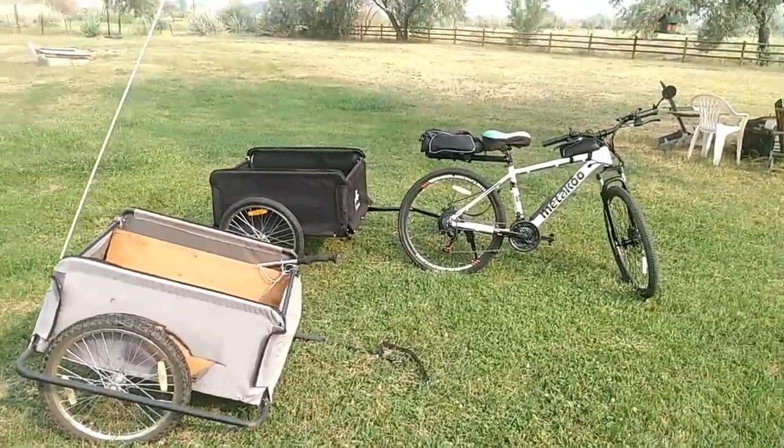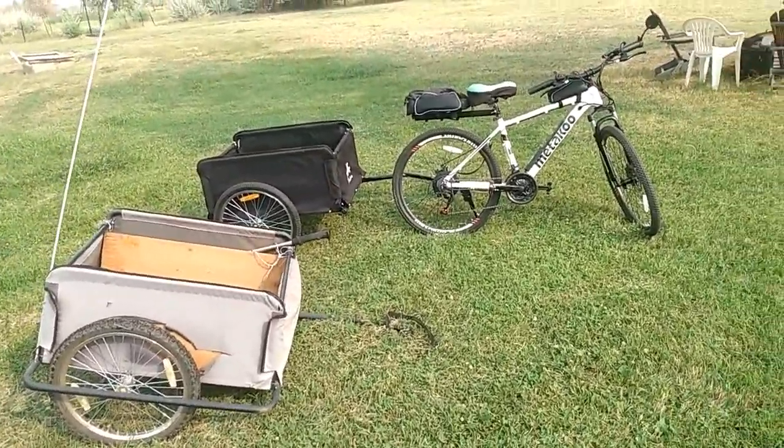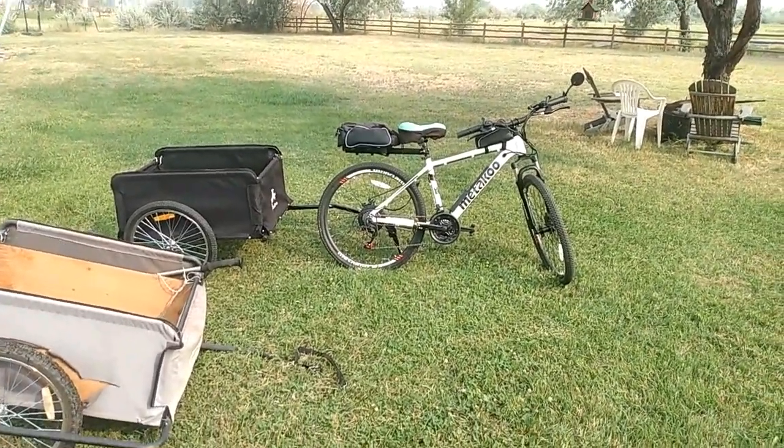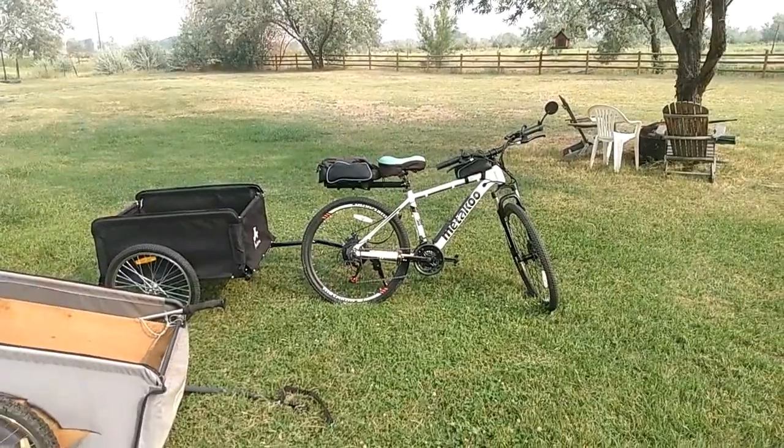Hey folks, welcome to SolarCabin channel. I've done a couple of videos recently on this Metaku 350-watt e-bike and I'm very pleased with this bike — been riding it all over the place.